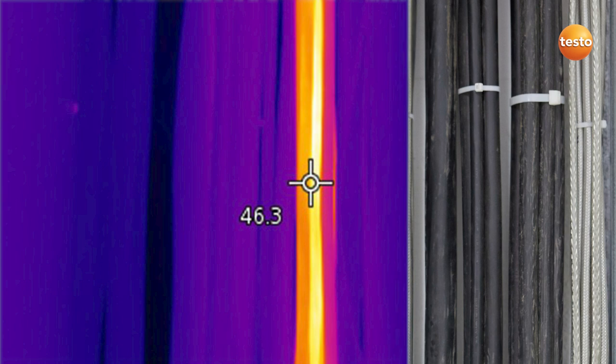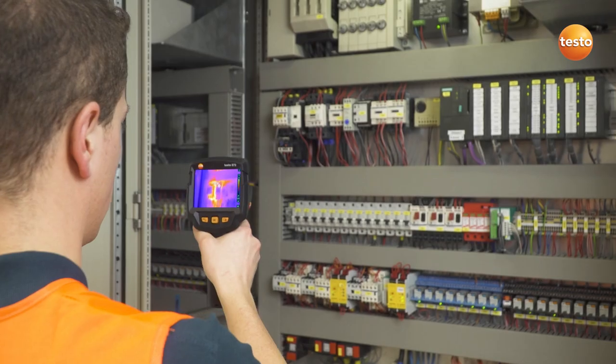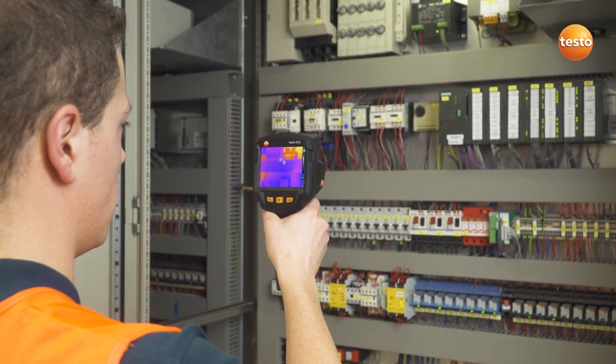However, before we concern ourselves with fuses and circuit breakers, we check the wiring load on this cable here. Everything's fine. In the switching cabinet, we're looking for overheated components.